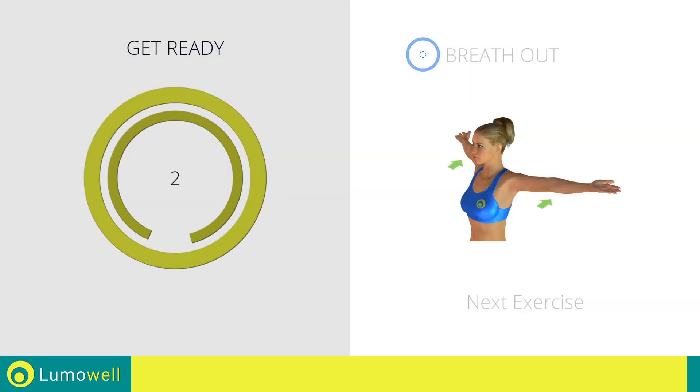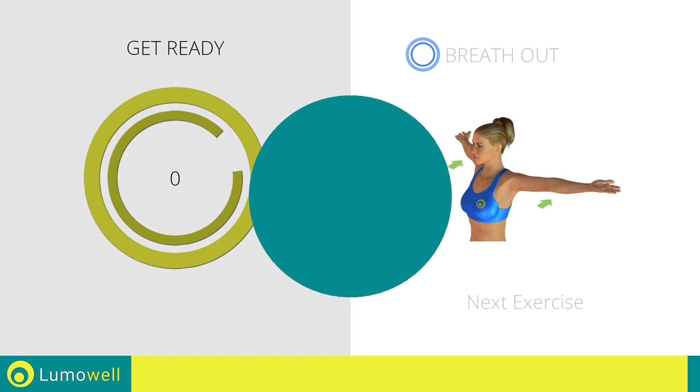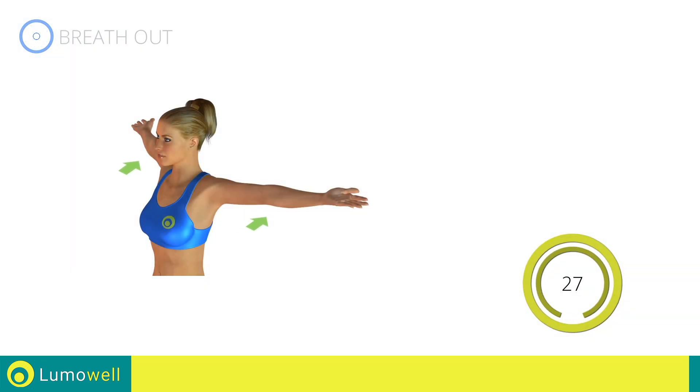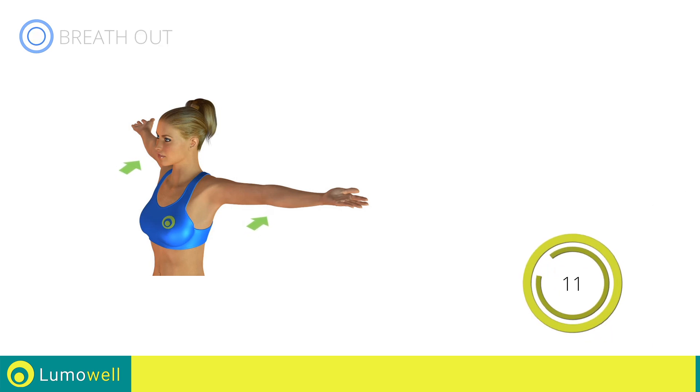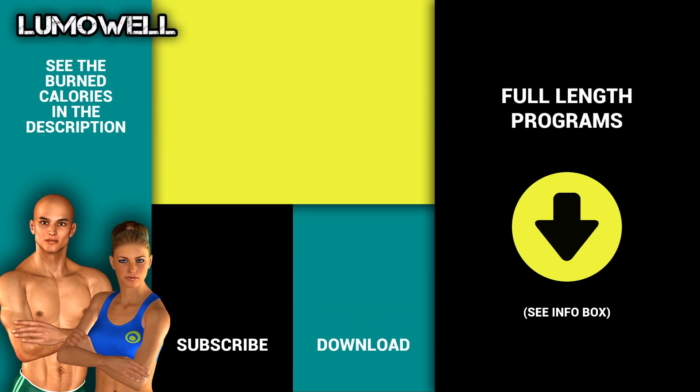Next exercise: stretching arms, chest, and shoulders. Go! Stop! Try out our full workout plans. More info in the description below.